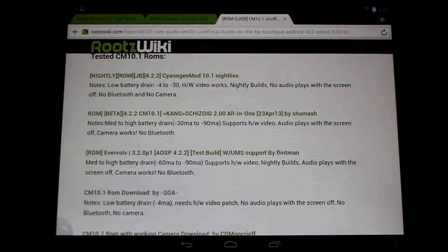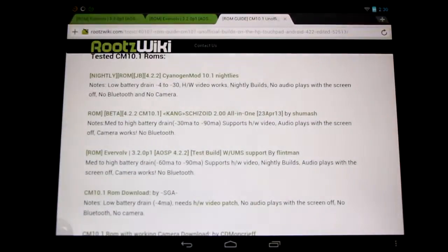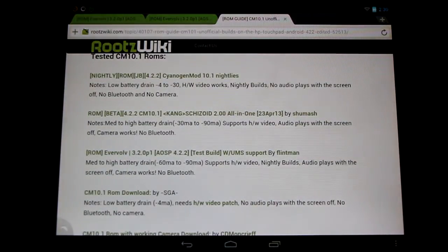The camera works in this build — great news — but it's responsible for the high battery drain we're seeing. So there's a bit of a trade-off, but if you need to use the camera it's definitely worthwhile. And of course there's still no Bluetooth, so let's show you a little bit of the features now.